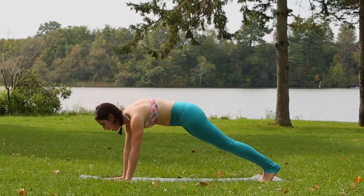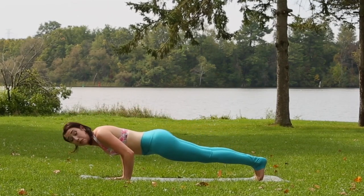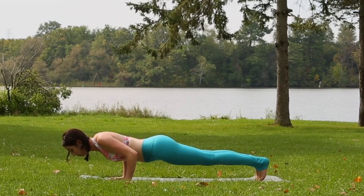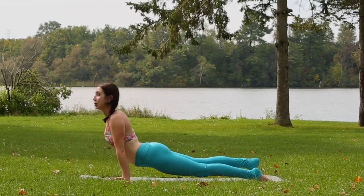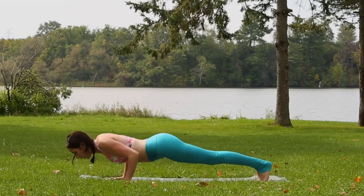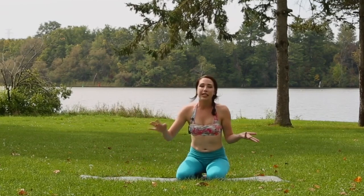Then moving to chaturanga: if you lean forward to the tips of your toes, bend the elbows and hover halfway so your biceps are pretty much parallel to the ground. Chaturanga is a hard one to hold for a few breaths, but the more you practice going from plank to chaturanga, the easier it will be to move into arm balance poses of any kind — whether it's grasshopper, eight angle, crow — doesn't really matter. You need a pretty strong chaturanga.